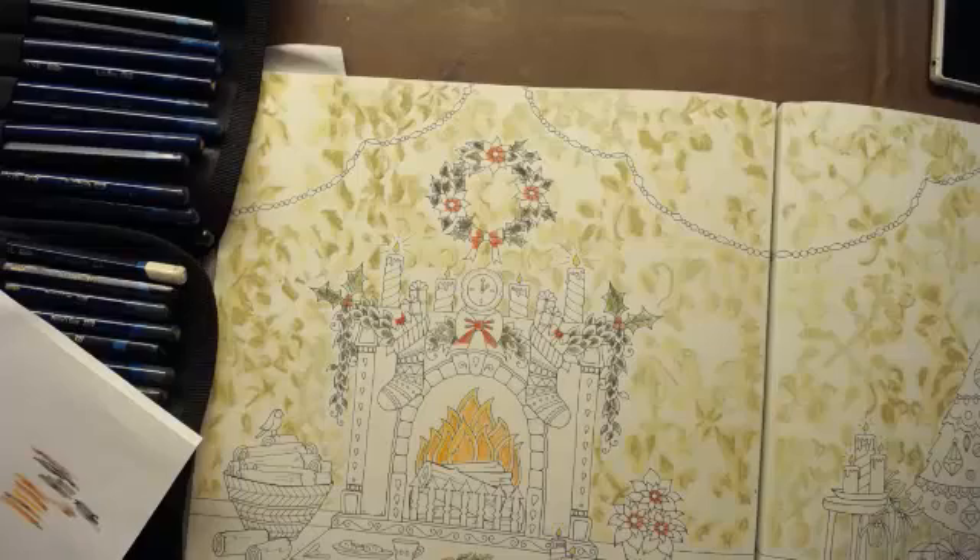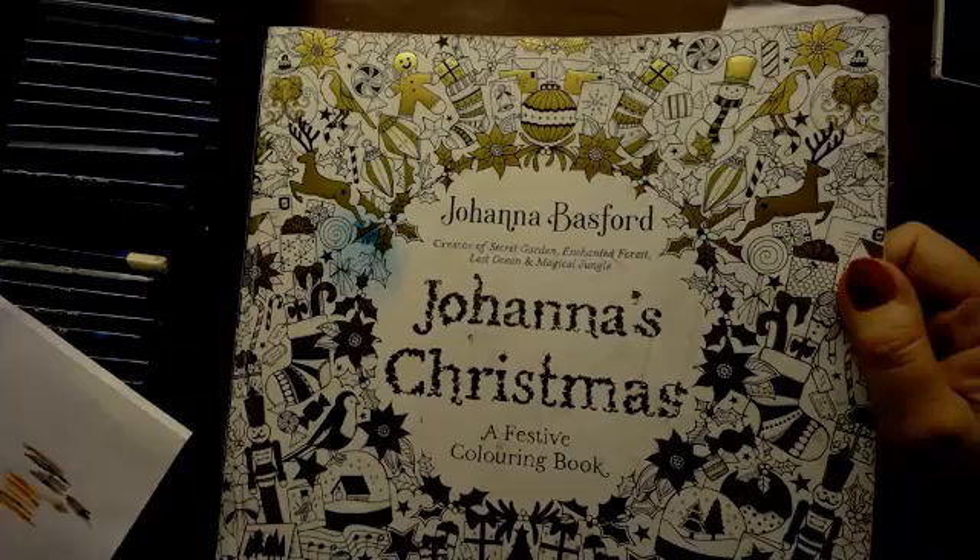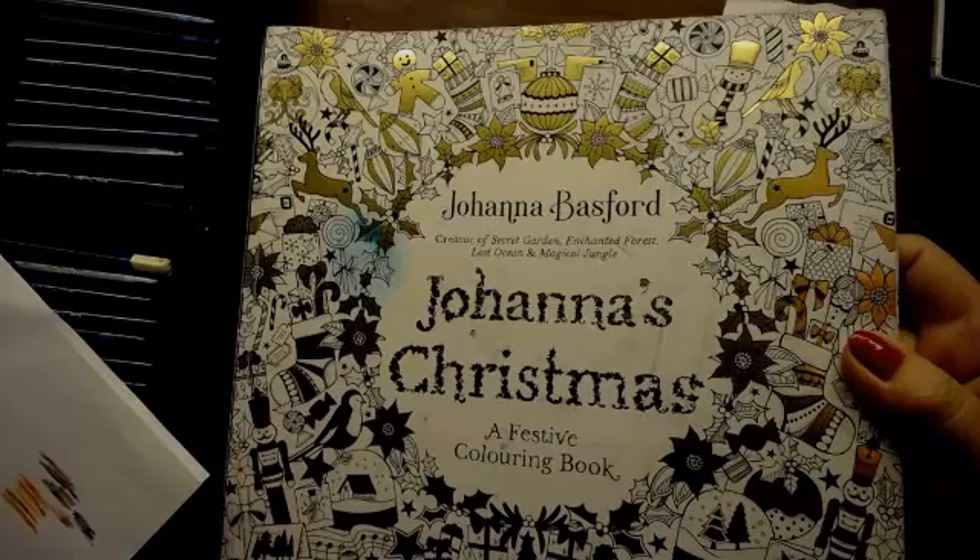Welcome to Manny's Designs. This is a live stream recorded for YouTube and youstream.tv, also for people to watch at their leisure. I'm working in my Joanna's Christmas festive colour book because I don't actually want to put it away till next year. I want to finish it.